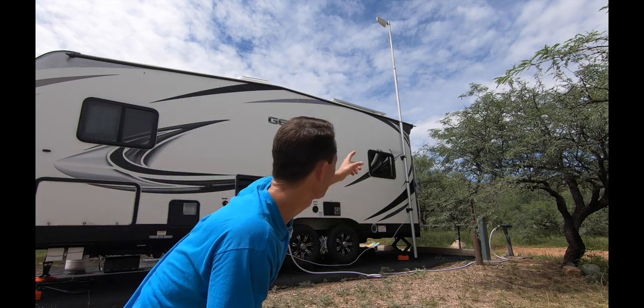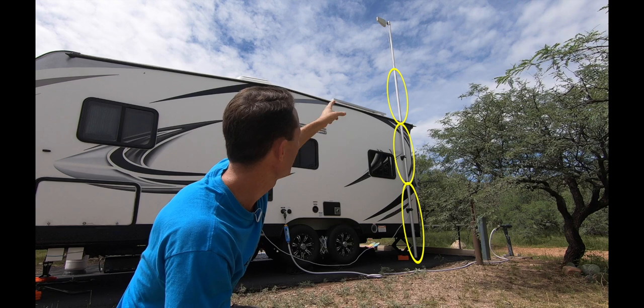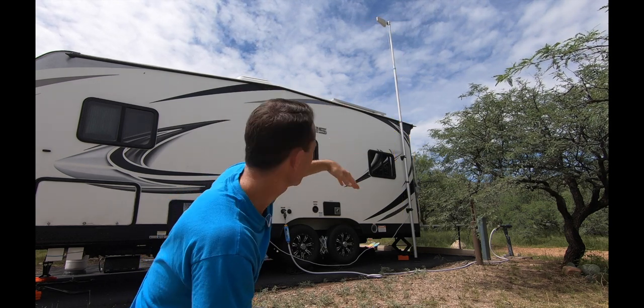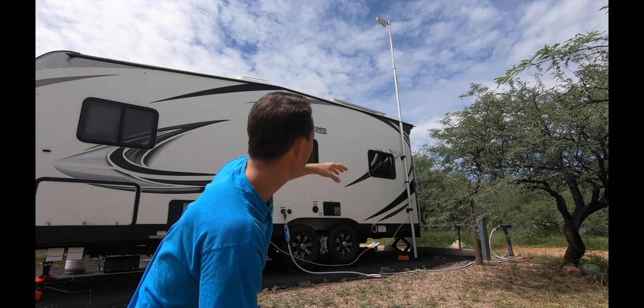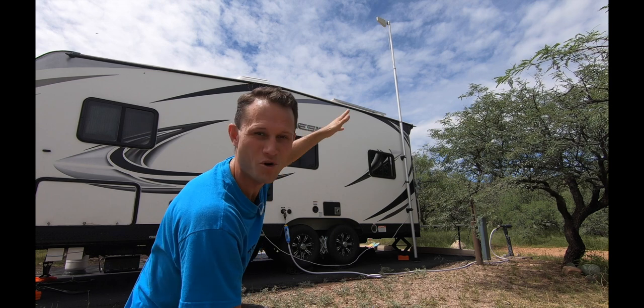Let's talk about this telescoping pole that comes with the package. There are five sections. On mine, it's not fully extended. If you have trees or other things in the way, you can raise it or lower it. I keep mine only at position four because in windy conditions this pole wobbles quite a bit. So keep that in mind when you set yours up.